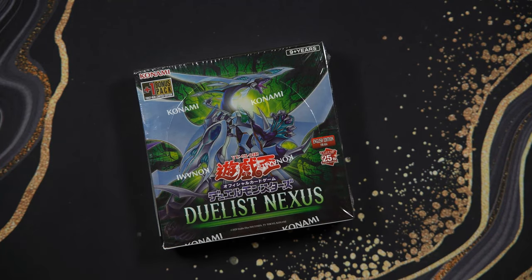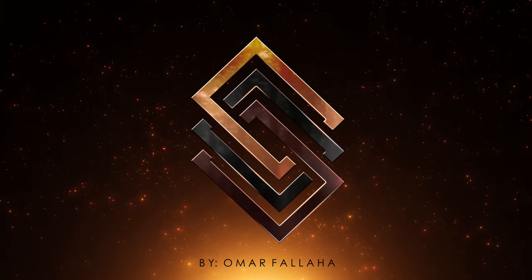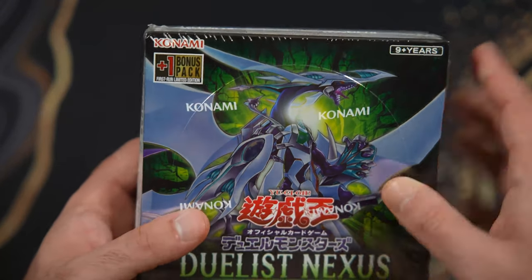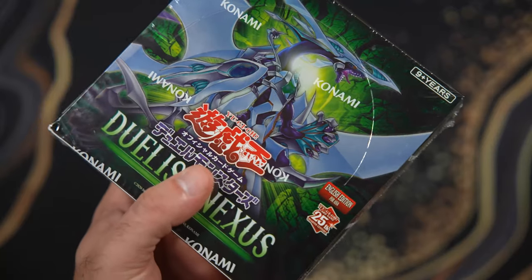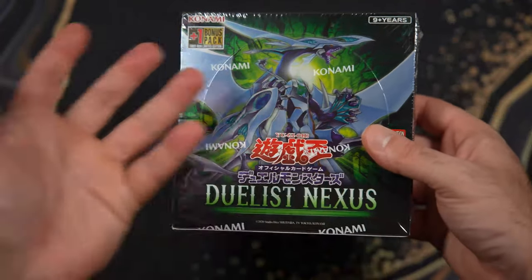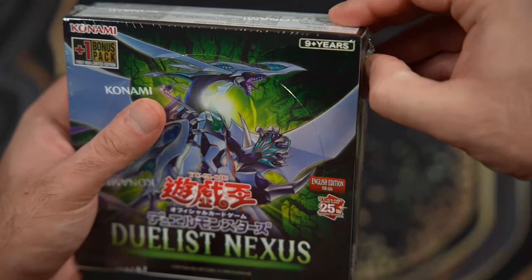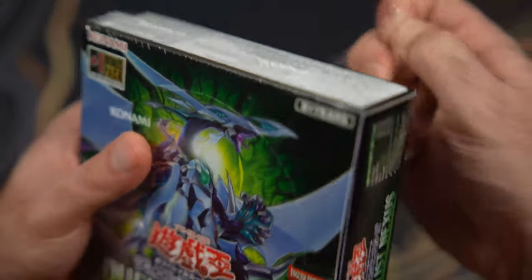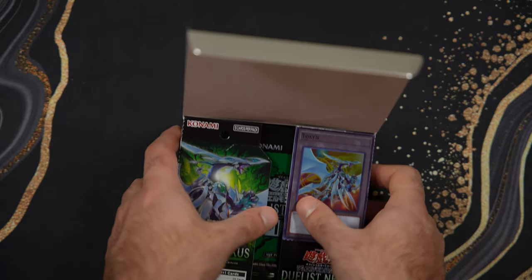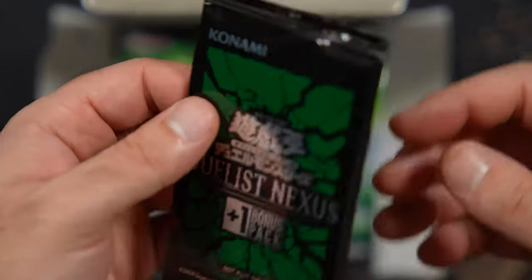The second installment of the Asian English products is here. This is Duelist Nexus. This is a first edition box — the way you know it's first edition is it has this indicator here for a bonus pack. I think this is a great way to do first edition. It's honestly better than the cards because you don't have as much elitism. It exists only on the sealed side. We have that amazing OCG wrapping and amazing OCG cards on the inside. The reason I love Asian English so much is that we get Japanese card stock on English cards — just an unbeatable combination.